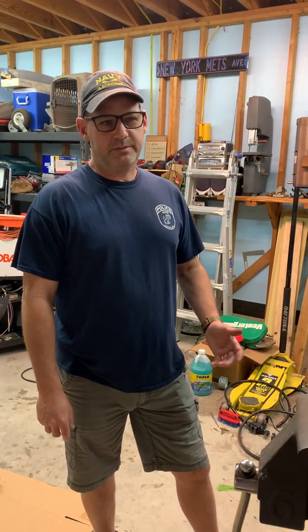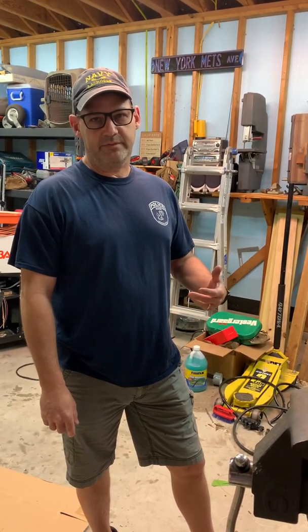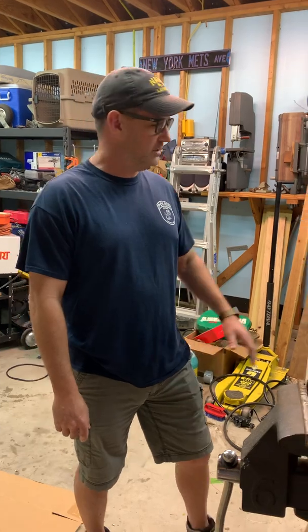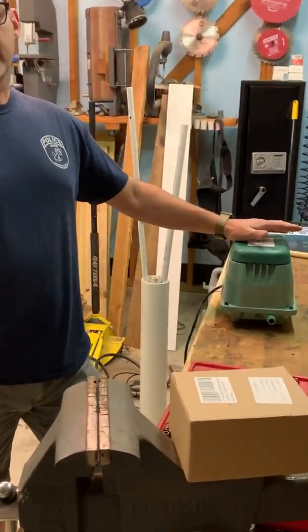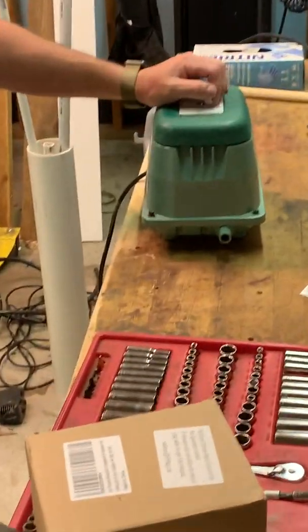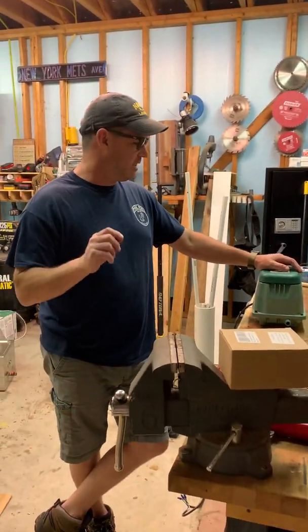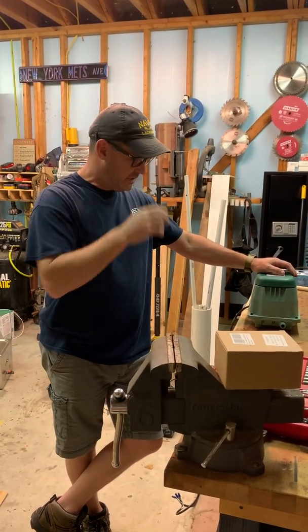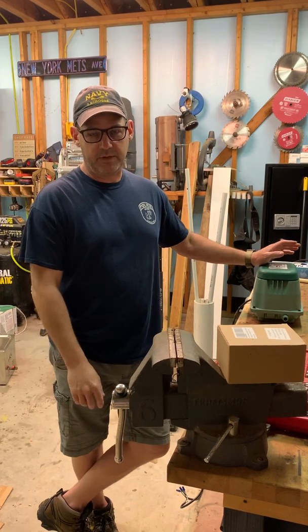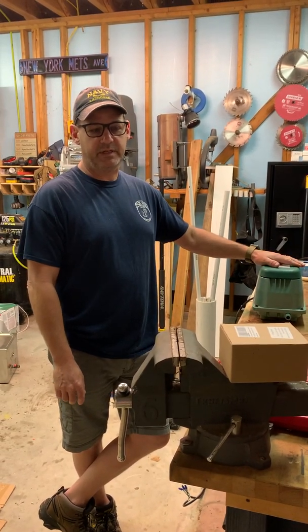Hey, we're here to do another video. We've got a lot of requests for this one. Bottom line is if you own a septic system, especially where we live in Texas, we have a lot of aerobic systems. You're gonna be familiar with one of these suckers right here — this is an air pump. One day you may come out and that little red light and alarm is gonna be glaring, and you're gonna want to call the septic company to come out and charge you a boatload of cash to basically fix a $30 part. I'm gonna show you how to rebuild one of these today.